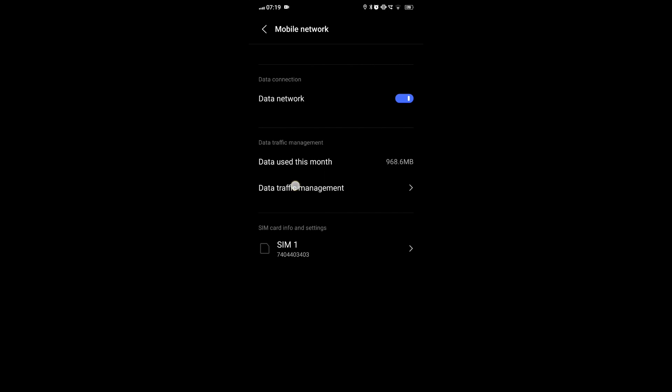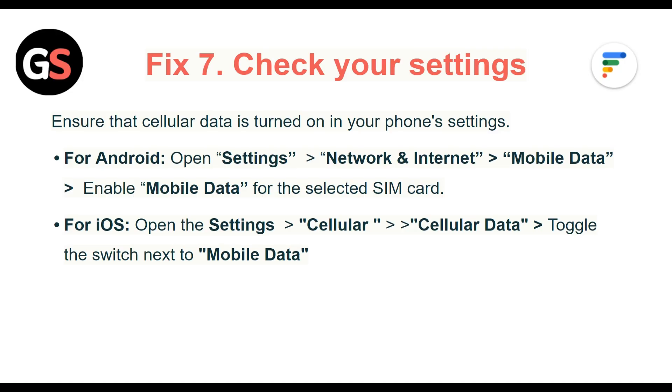For iOS, open Settings, then Cellular Data, and toggle the switch next to Mobile Data.